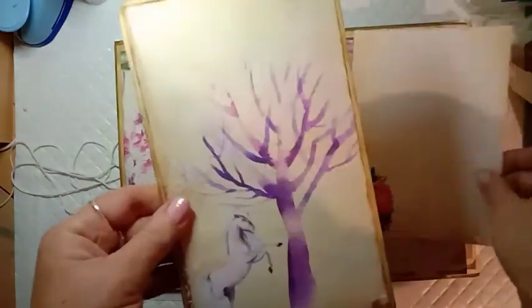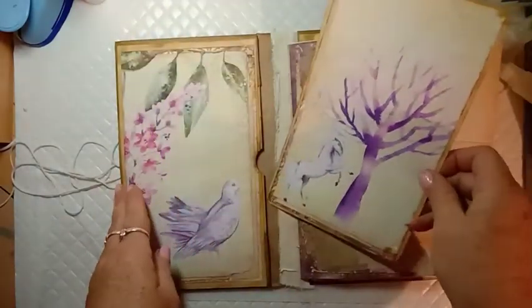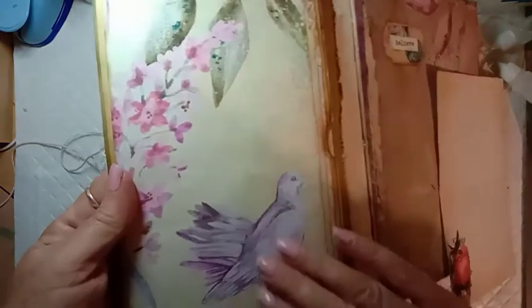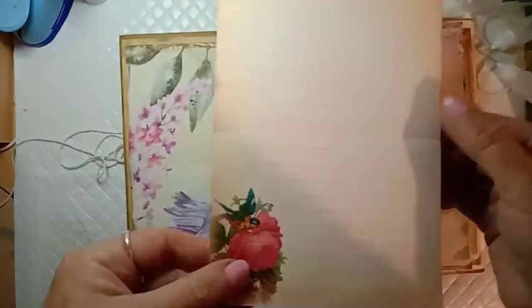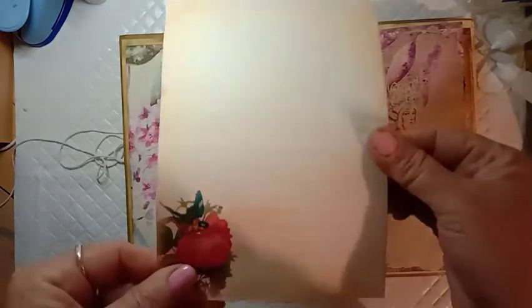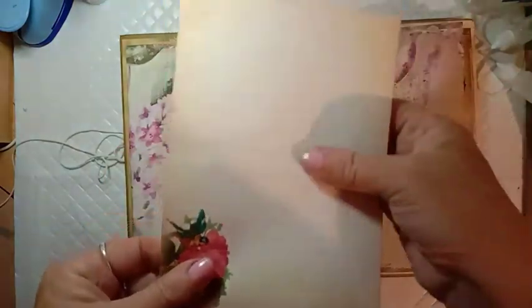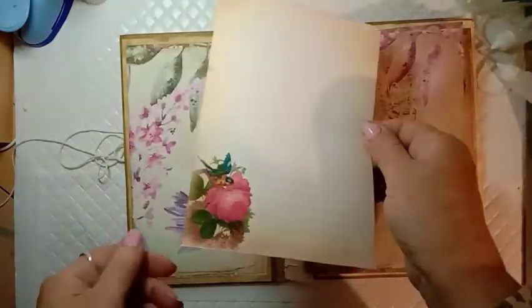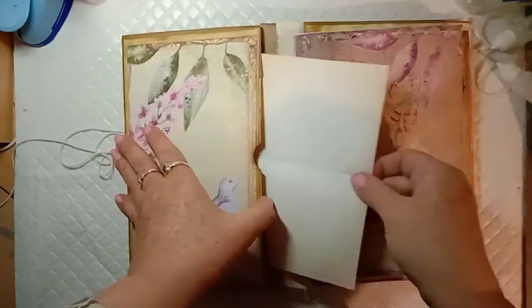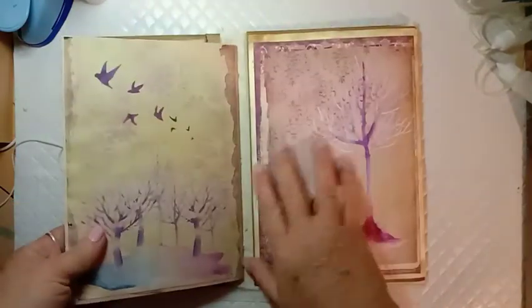Inside the pocket I've made a journal card from a page I cut down — you can write on the back. There's also a little piece of writing paper, a printable from one of my writing sets in my Etsy shop. You get four sheets of paper and a matching envelope — I'll link that below as well. That just goes in there, and this is the journal section.